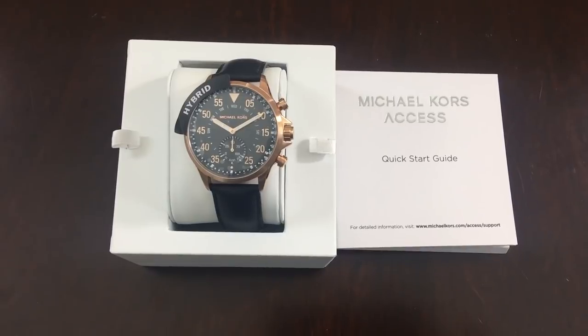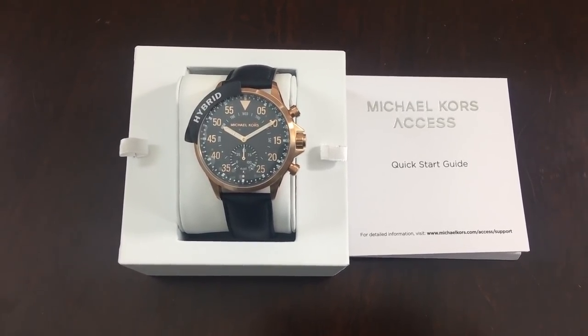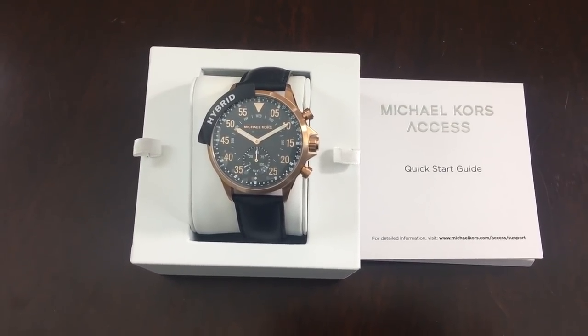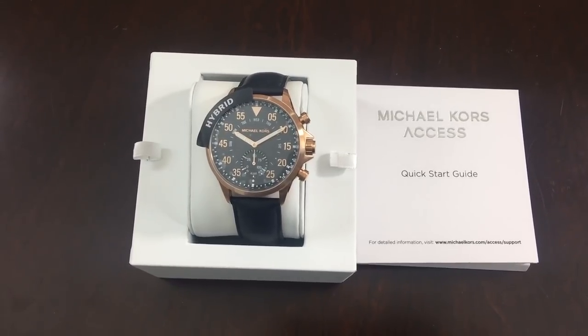Tada — final product! On the left you have the actual beautiful hybrid watch, on the right you have your quick guide. You probably want to read that first.